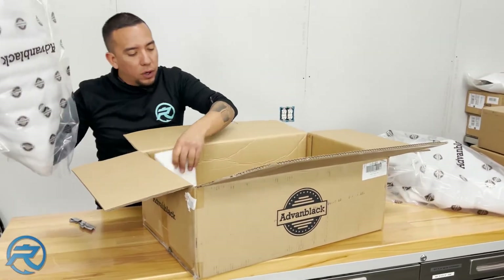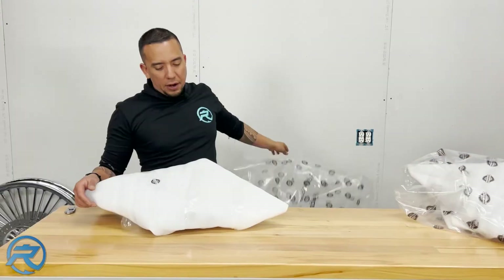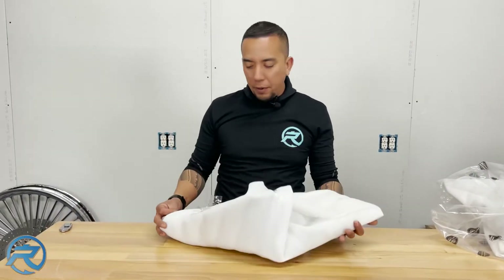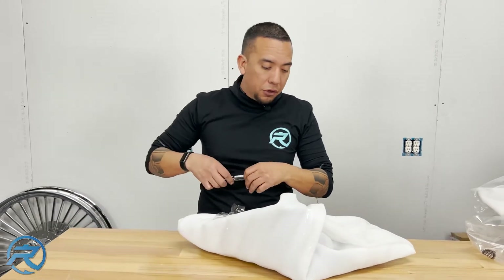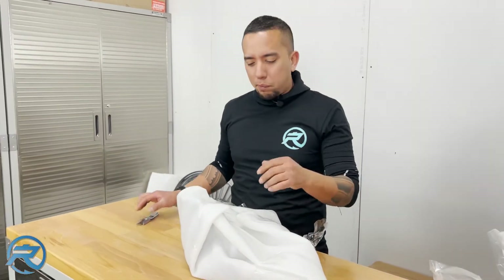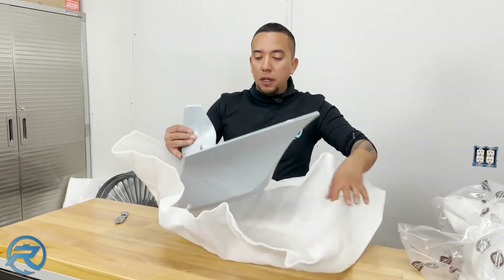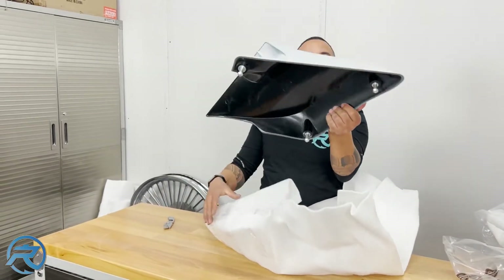No hardware, just some styrofoam. We got a polyurethane bag. They definitely take a lot of pride in their shipping and packaging. Sometimes we've gotten boxes from overseas and it's just a brown cardboard box with no indication of what you're getting. They put their name all over every package — they stand behind the quality.